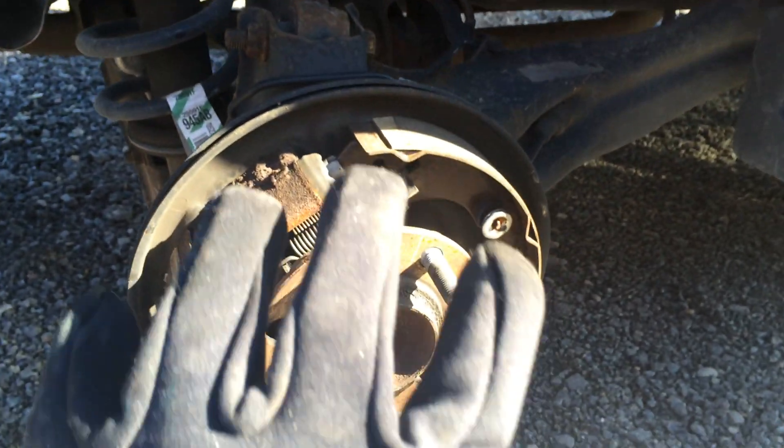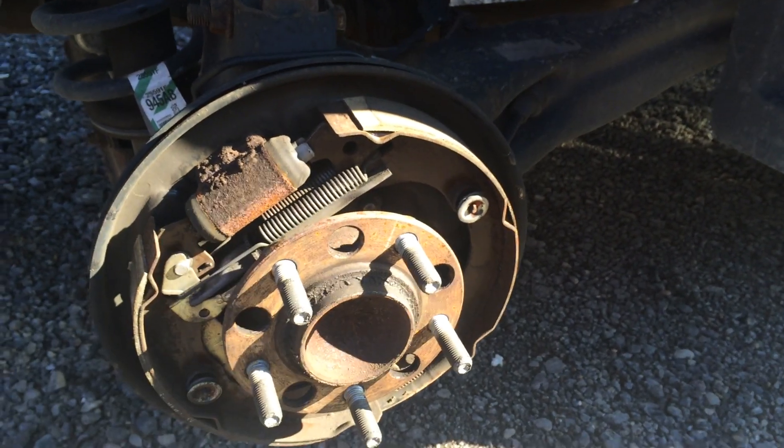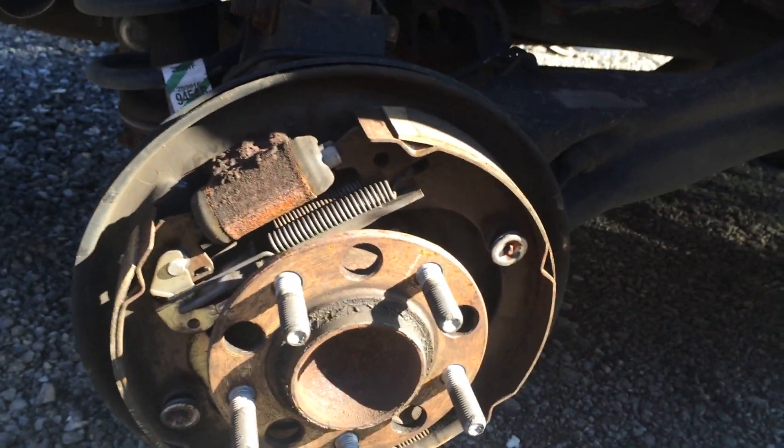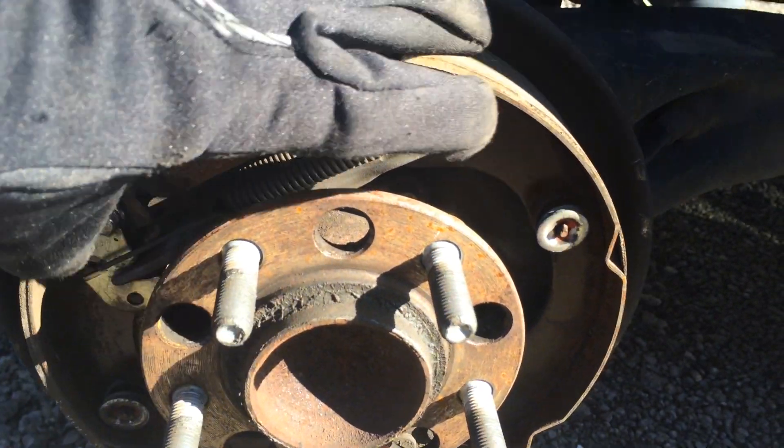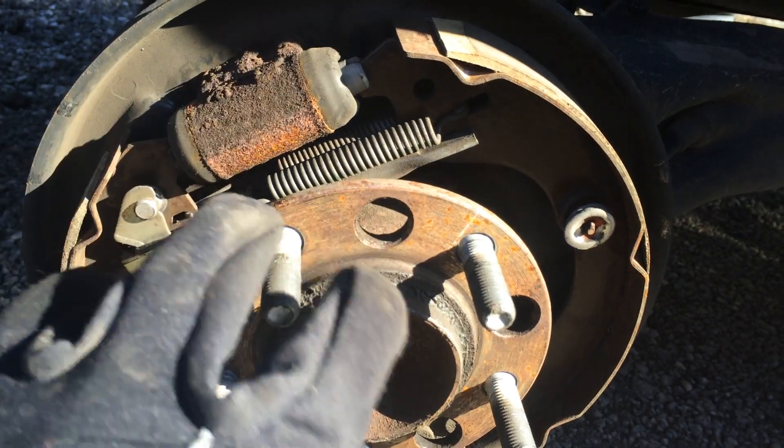So once you have the tire off, there's a drum that actually sits on top of this, and once that's removed, it's going to expose the wheel cylinder, as well as the shoes.